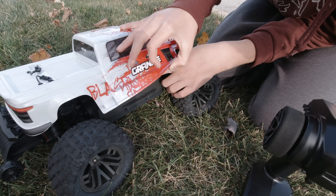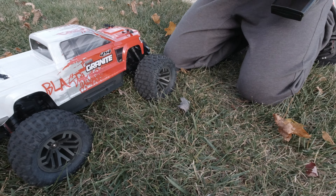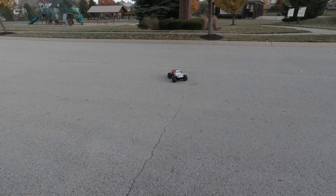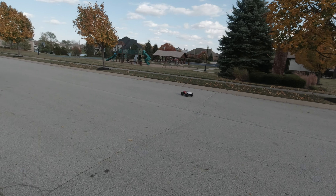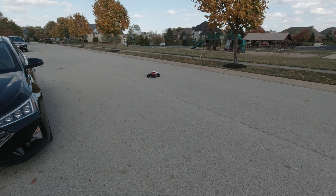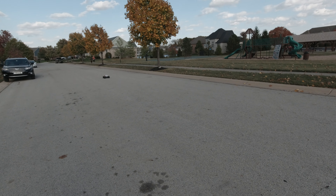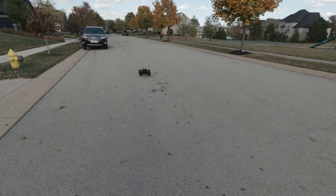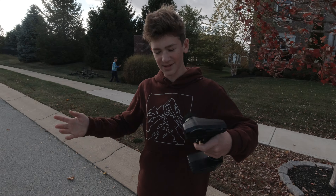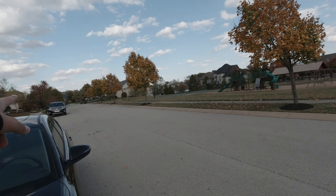We're going to turn on the brand new Spektrum SLT3 radio — really love this radio. Got that light on. It's so heavy with that waterproof coating on it. You can hear the ESC fan is on and wheels are turning. Let's get out and do this, guys — first run, well more like second run. Get the trim straight — this is a beast. We are not used to cars of this size. The range on this controller is really good.